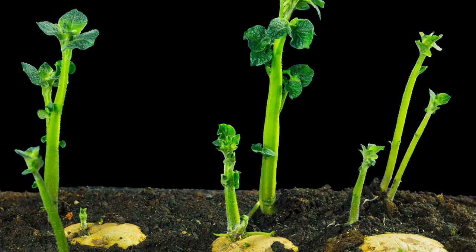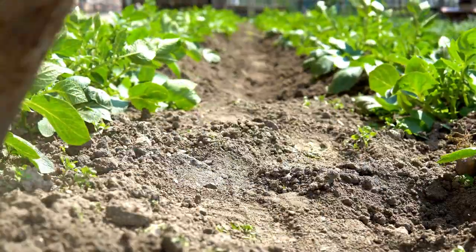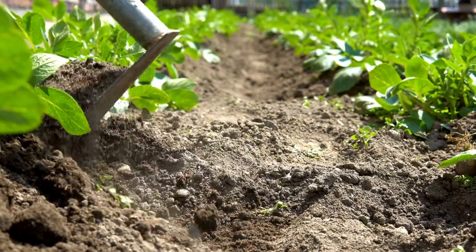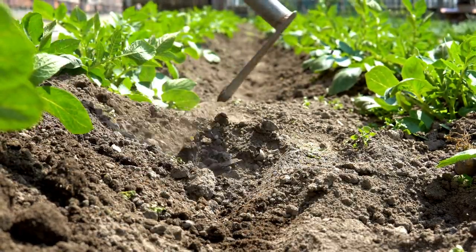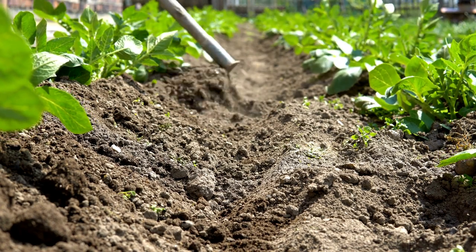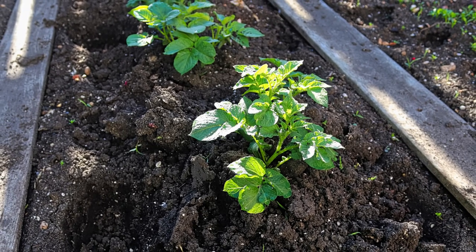Tip number 6: Hilling. When the potato plants reach a height of about 6 to 8 inches, start hilling them. Gently mound soil around the base of the plants, covering the lower stems and forming small hills. Hilling protects the developing tubers from sunlight, preventing them from turning green and becoming toxic.